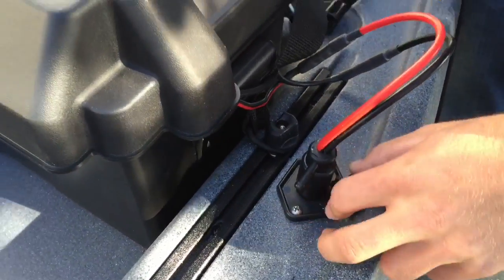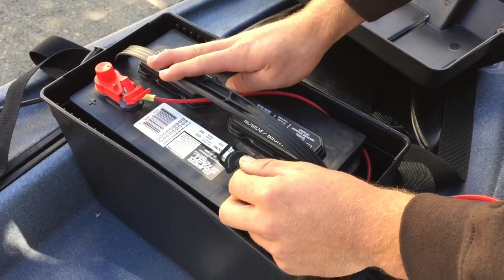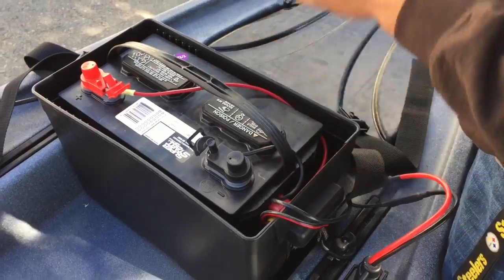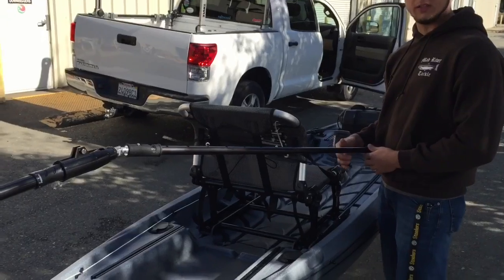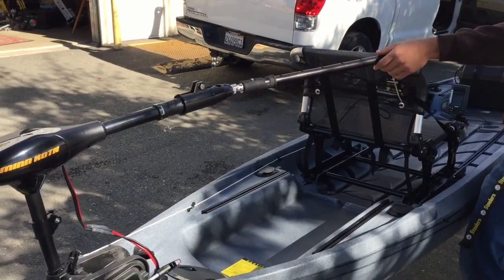We've got a 145-amp battery right here. To allow him to use the trolling motor while sitting in the seat, we installed a tiller extender handle.